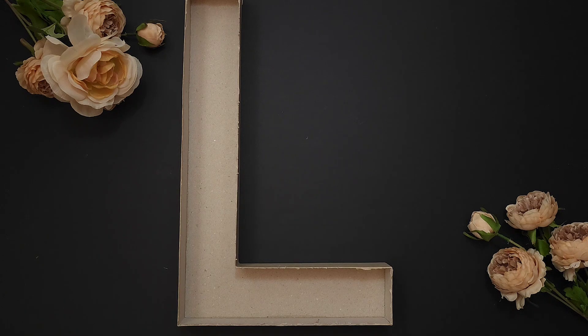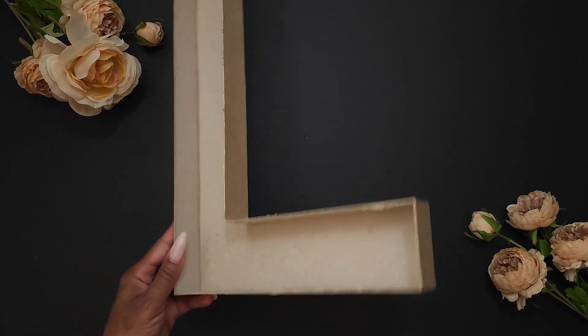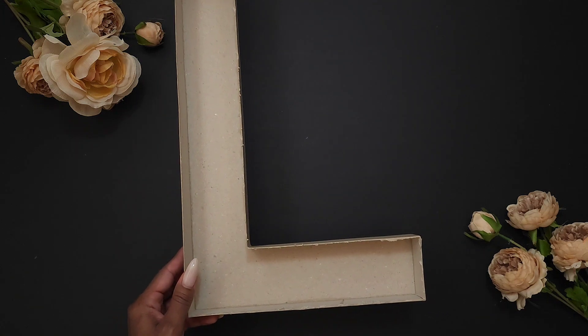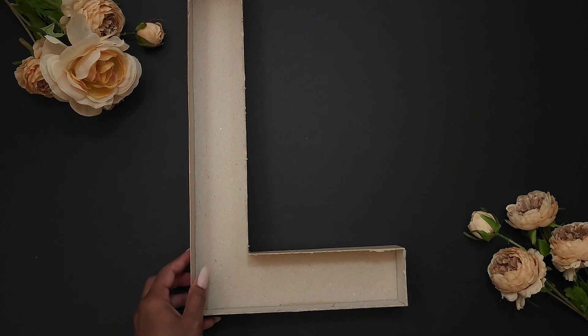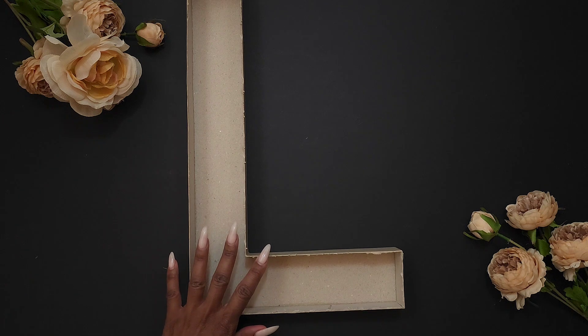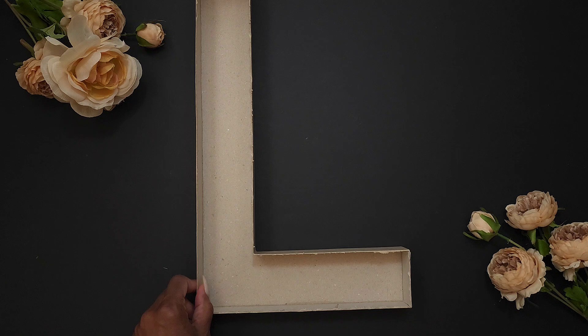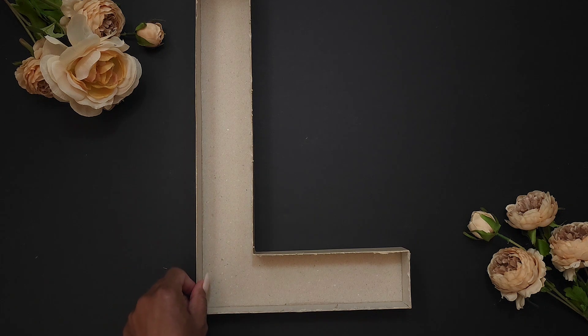Hello, beautiful people! Today we are going to be decorating a monogram letter. These are cardboard letters — you can get them from Hobby Lobby. This is a 15-inch letter. They do have 12-inch, but they don't really hold the cupcakes too well, so the 15-inch is the best one to get. These hold the standard size cupcakes, and once we start putting the cupcakes in there, you'll see how great they fit.